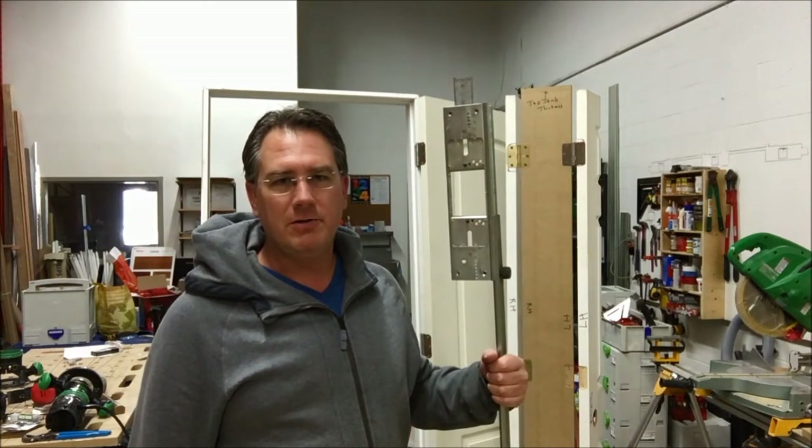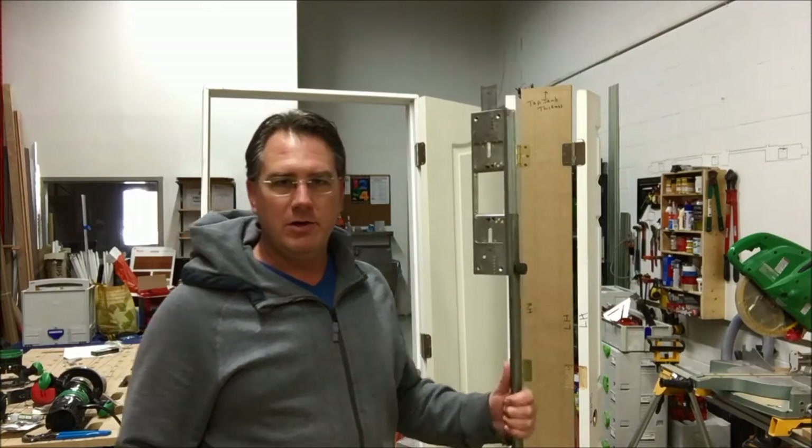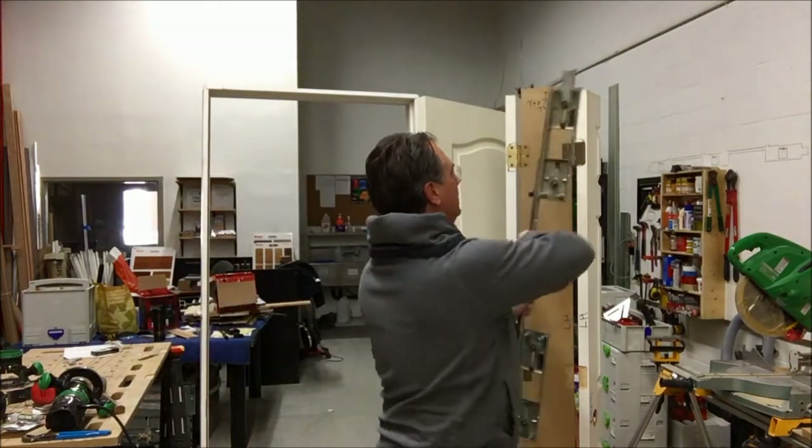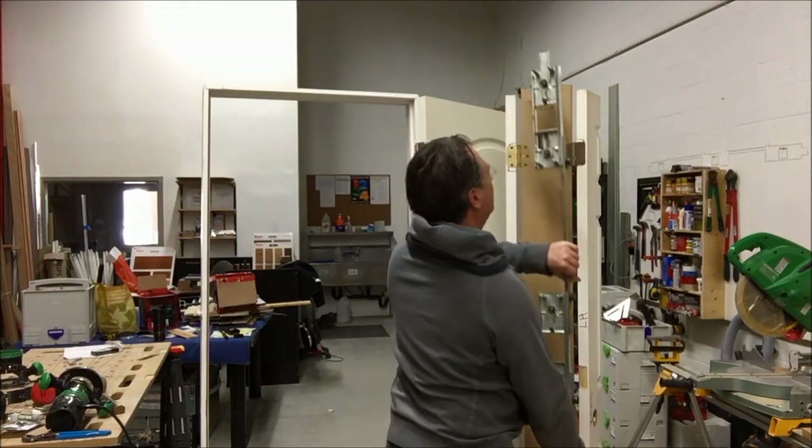Hi guys, it's Terry from Kodam Construction here again. I want to do a little follow-up video on the Porter Cable 59380 and the 59381 hinge jig, and more in particular about the point about flipping the jig. When I did the video I showed you how you had to do the door and then you had to flip the jig around and do the jamb.